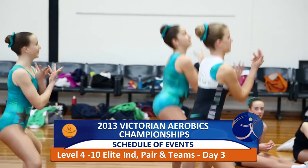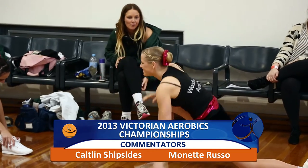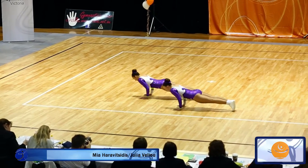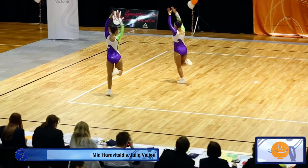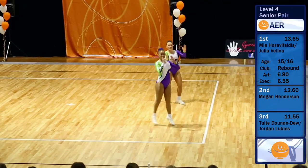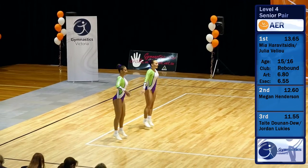We're here at the Aerobics Championships and I have Caitlin Shipsides commentating with me today. Hi Minette, lovely to see you. Our first competitors here today are Mia and Julia from the Level 4 competition. These girls are performing as a senior pair and are our new Victorian champions for that age group. Well done girls.